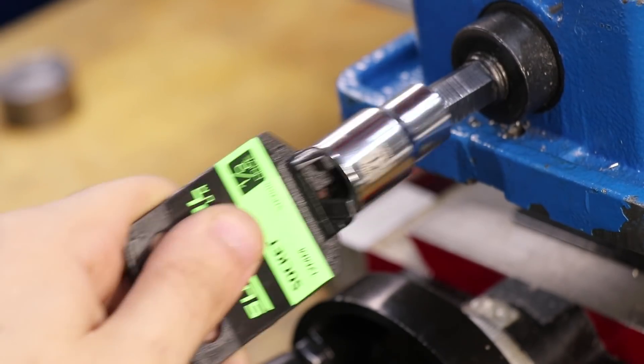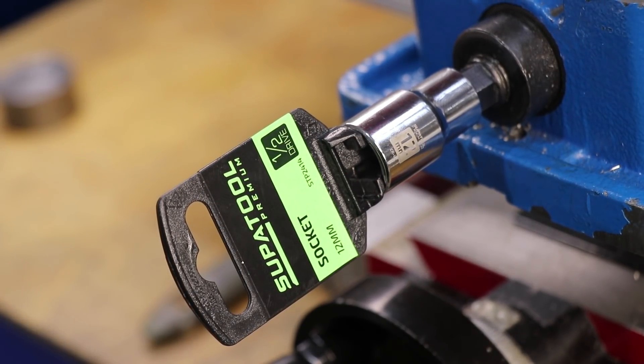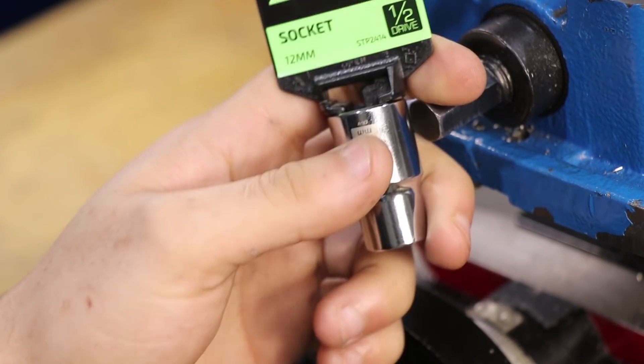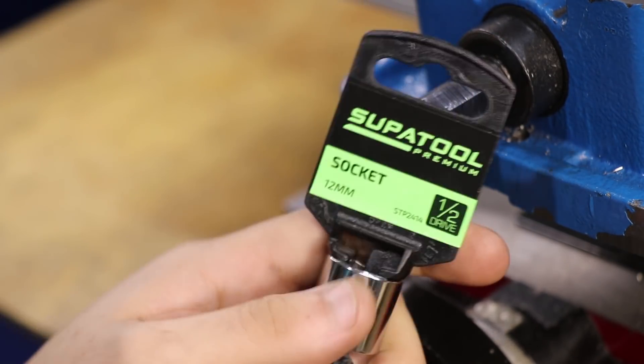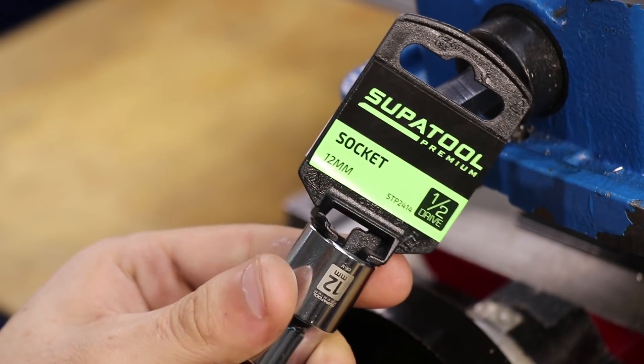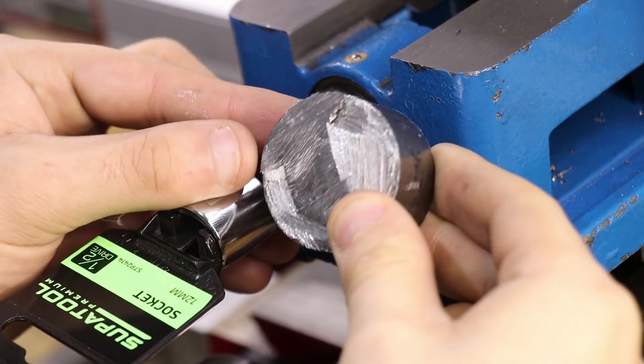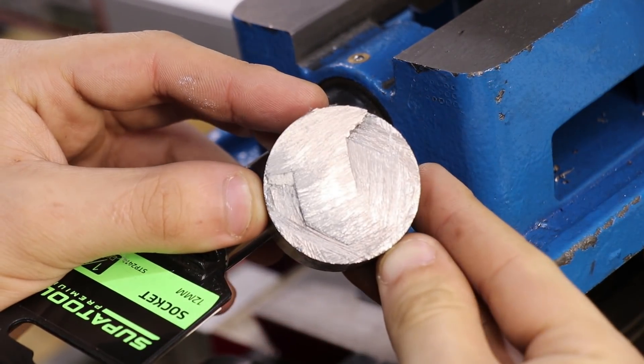So the first thing I did was I went out and bought an inexpensive 12 millimeter socket that will fit on the shaft. This one here was about five bucks and I'm not sure how good a five dollar socket is, but for what I need it for this one will be fine. My plan is to press fit the socket into this 40 millimeter piece of steel.